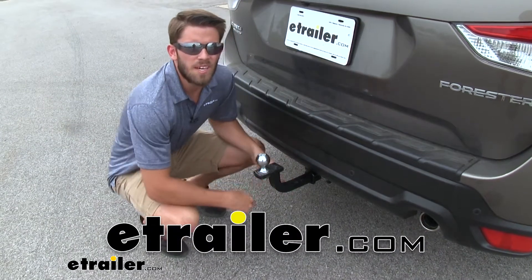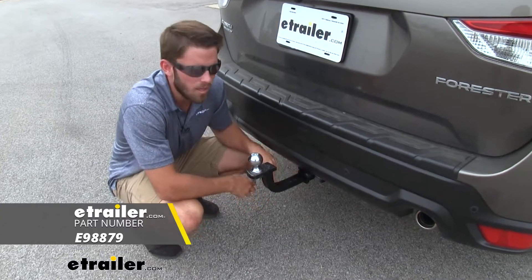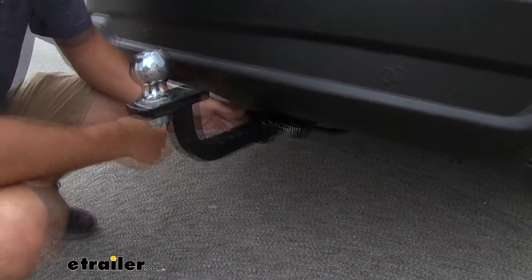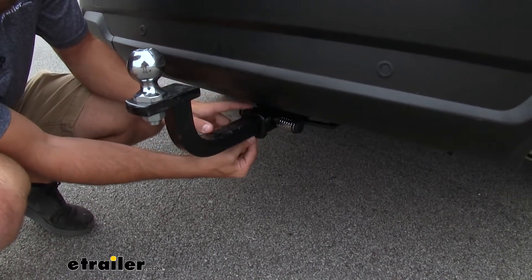Hey everyone, Colin here at E-Trailer. Today I want to take a quick minute and show you guys this hitch receiver lock from E-Trailer. They designed this to mount to your inch and a quarter receiver so that you can secure any accessories that you have in your hitch.